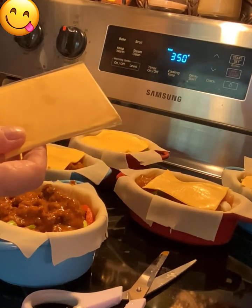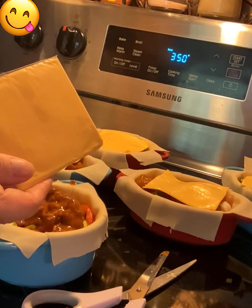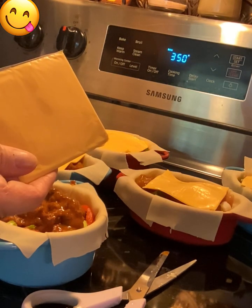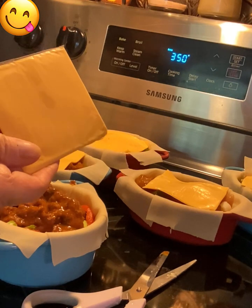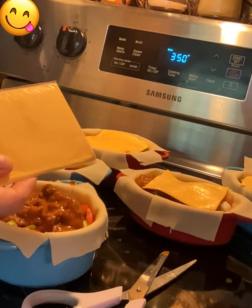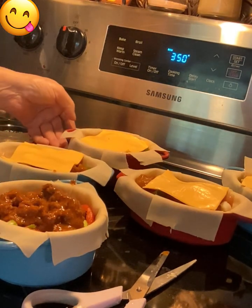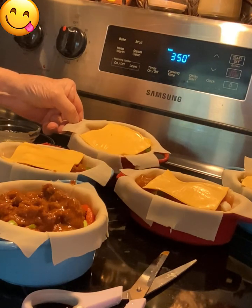After you get that chili in there, get some cheese — some sandwich cheese. If you don't have any, you can use shredded cheese too, and it really doesn't matter what kind of cheese you use; it's going to taste good with any kind. Just put it on top of all of them.